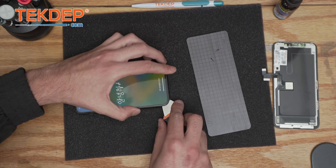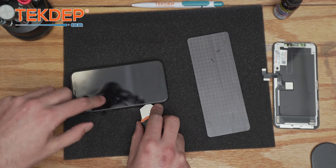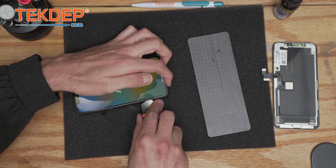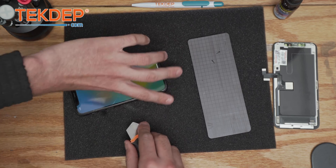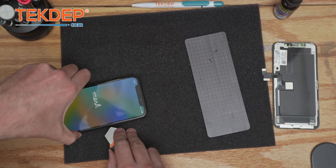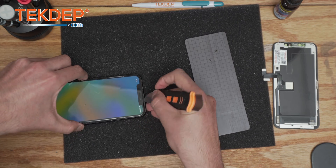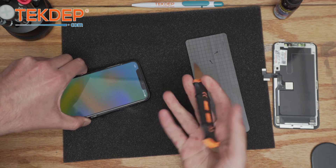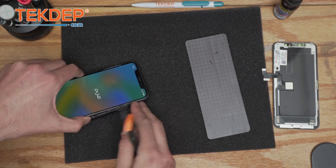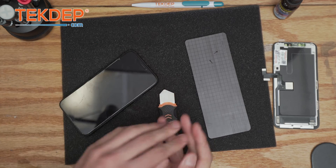Certain technicians just like to slide, but I don't recommend it because, as you can see, there are cracks. It's best to go easy and slowly: poke, poke, poke — and there we go, we have the panel open on the 11 Pro. Nice — just go like this and it's coming out.